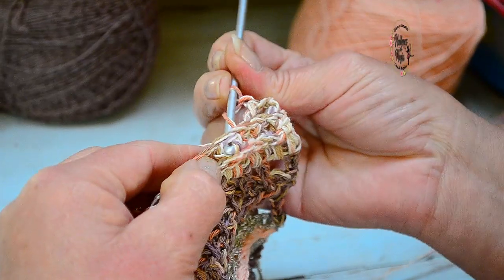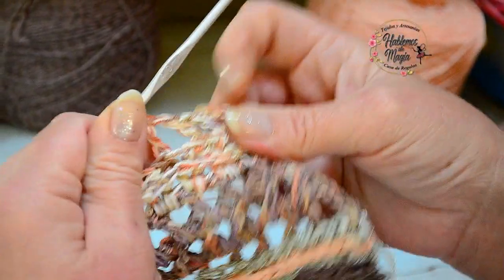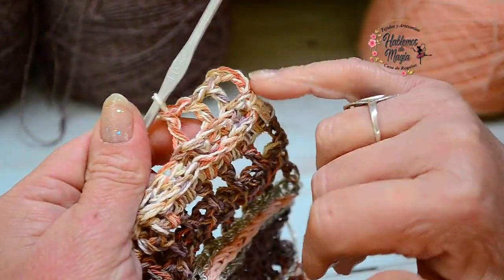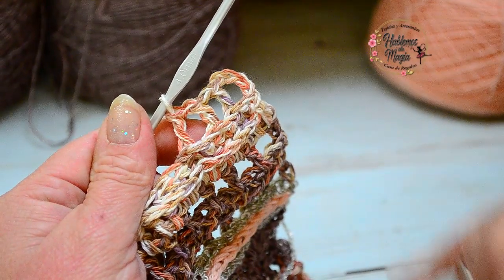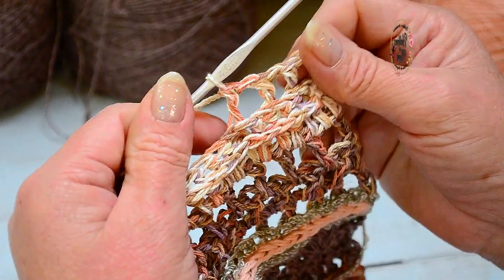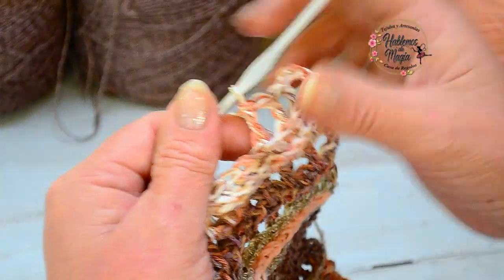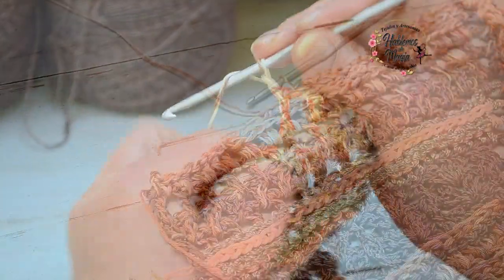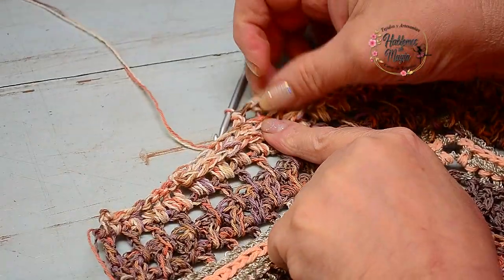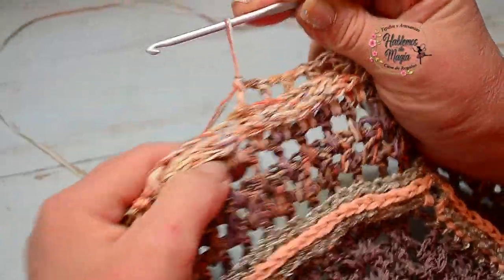I love knitting with several strands and double strands. This is the work we are going to do all around until we arrive before the decreases. I am already showing you how we are going to decrease in this row. I have already done the whole round with the little crochet — I would need more crochet — but I wanted to tell you how we decrease.